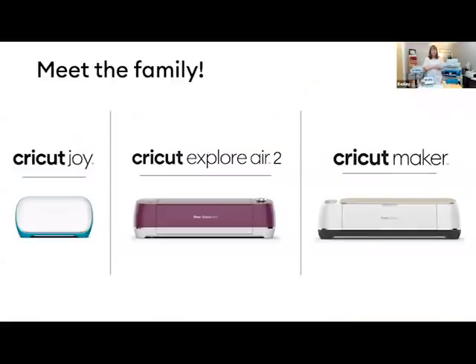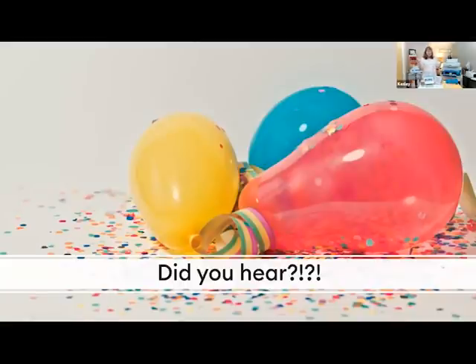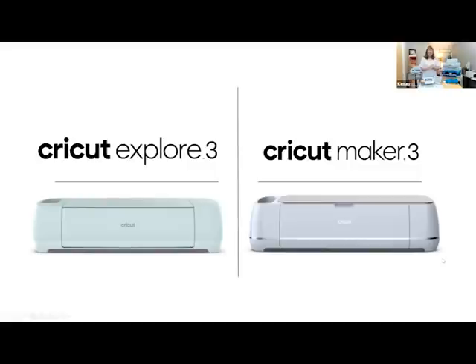Cricut has three different machines: we have the Cricut Joy, the Explorer Air 2, and the Cricut Maker. We're going to go through all three and give you key features for each machine. Cricut also came out with a surprise this weekend and announced two additional new machines — the Cricut Explorer 3 and the Cricut Maker 3. These are great new machines we've added to the family. Let's go ahead and get started with the Joy.